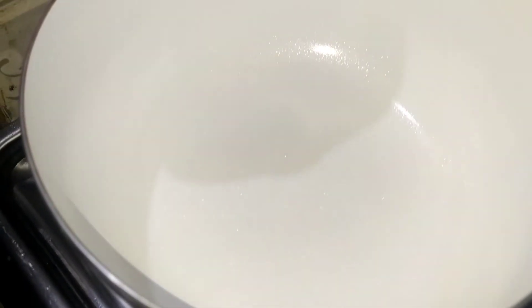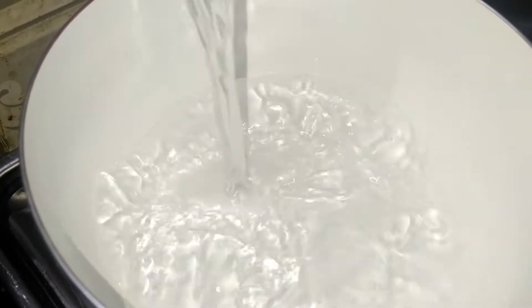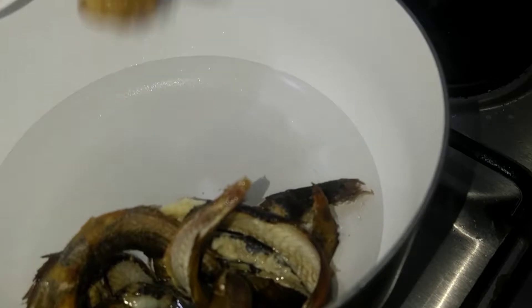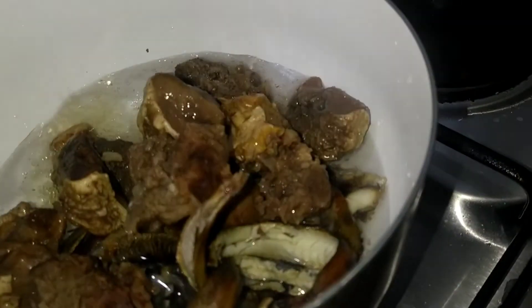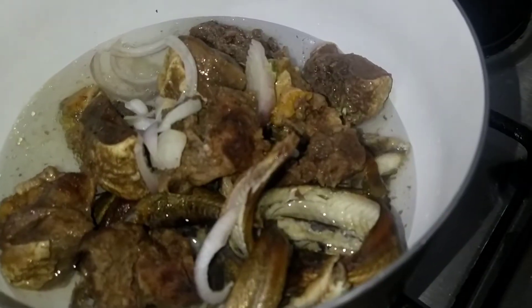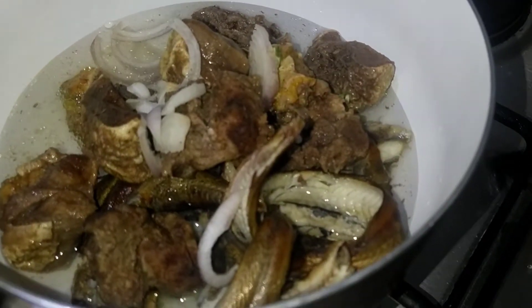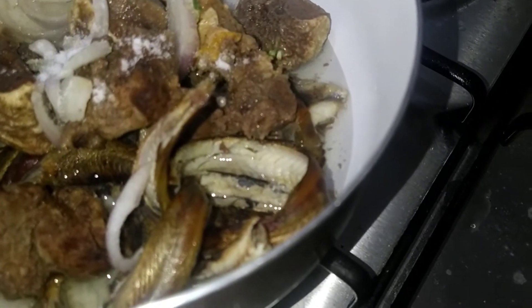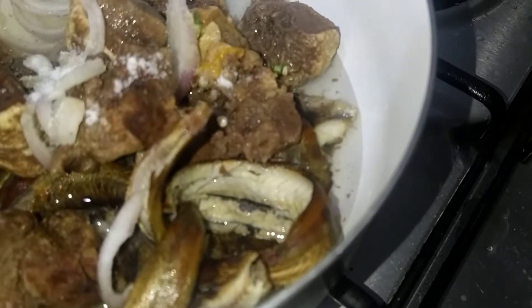So here I have my pot. I'm adding a little water. I'm going to wash the panla fish. I'll purge the meat first. Here I have my diced onions and a little salt and seasoning cube.